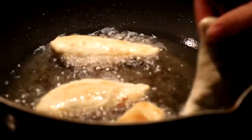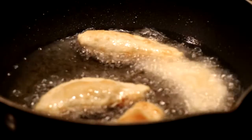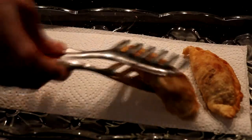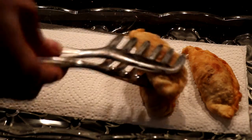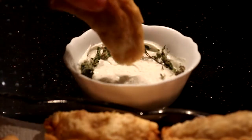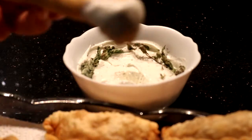Fry them in hot oil and take them out when they're golden brown. If you like, you can also prepare a dipping sauce, such as a yogurt sauce. Selamat makan!